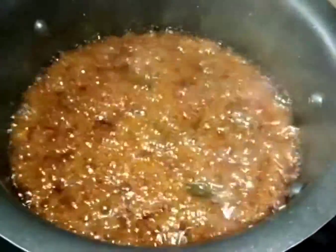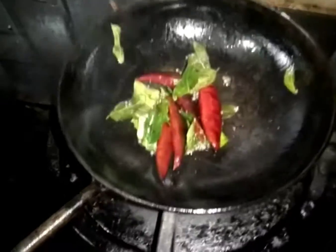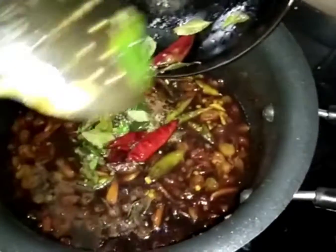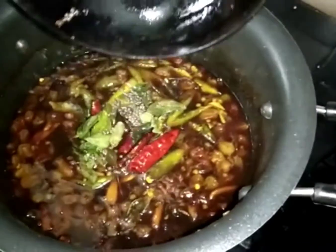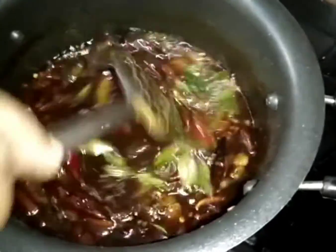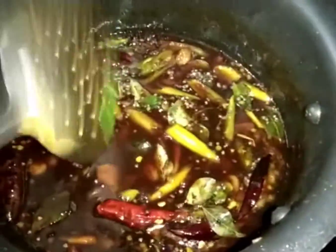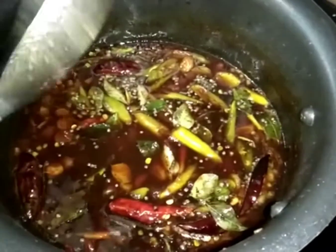Just a little bit of water. 1-2 minutes of water. Put the water in. I am not getting any water. I am going to do a little bit of water.